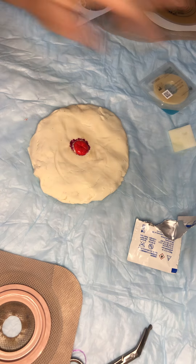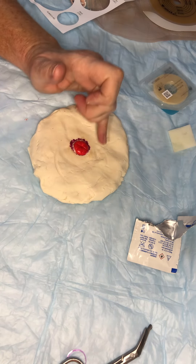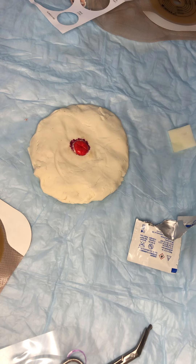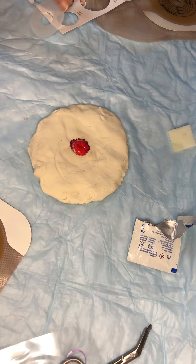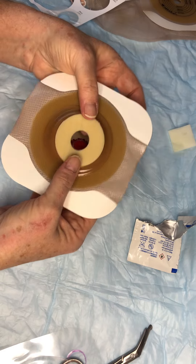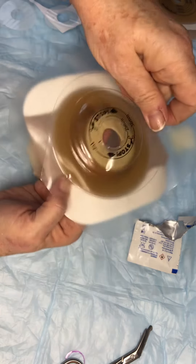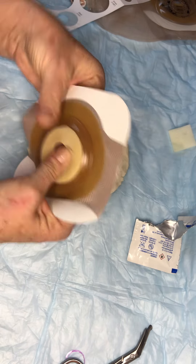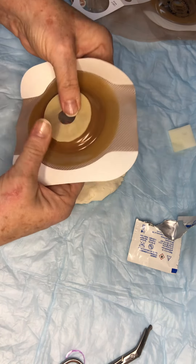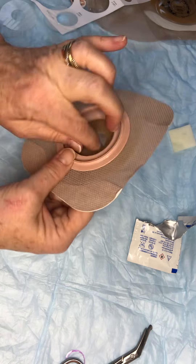Normally with a skin-level or recessed stoma I would say do not put a barrier on the back, just put this on and get a really good seal. But when you have really irritated, dry, wet and weepy skin, one thing you can do is use a really highly absorptive barrier ring made by Safe and Simple. Take that, place it right on the back here after you've taken the backing off, and squeeze it really close to those edges so it's just barely raising the barrier off your skin.